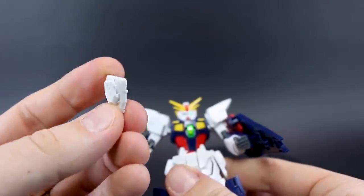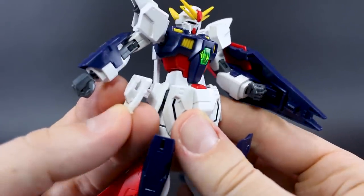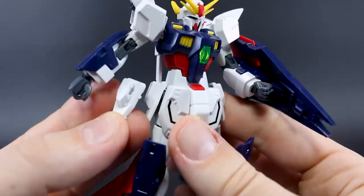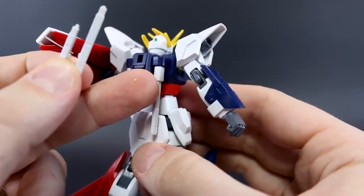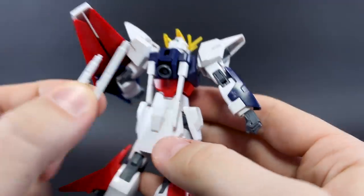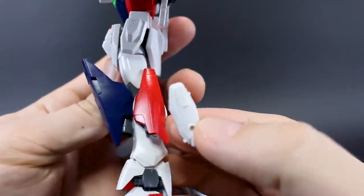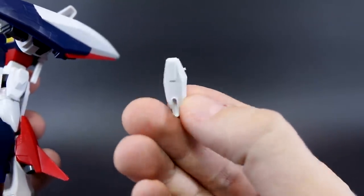We also have the original side skirt here — the only difference is that it can hold the beam saber hilt, so if you wanted to store the hilts on the side skirt like the original kit, you could do that. As for the beam saber handles, you have doubles of those, so if you didn't like having two different lengths you could have both short or both long. The rest of the leftover parts are pretty random, but notably if you don't like the gigantic blue knee armor, you have the original lower-profile knee armor available.